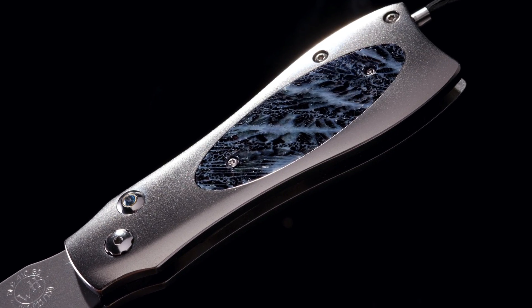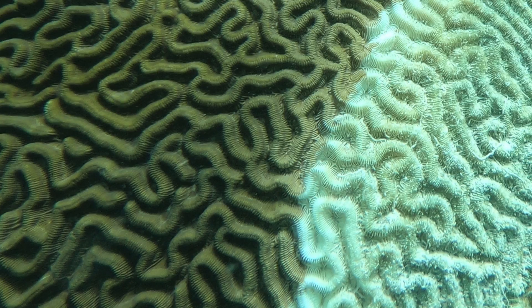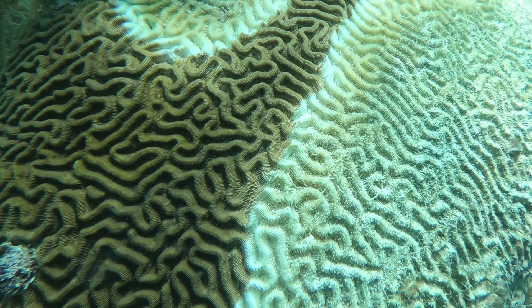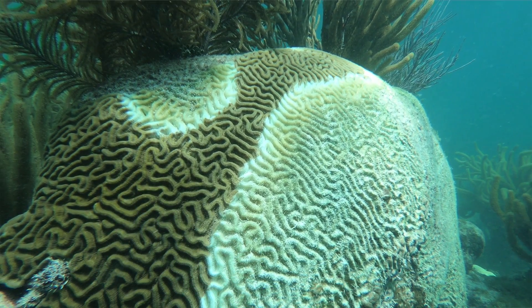Those of you that have been into William Henry for a while, you have seen it. It is extraordinary material. It is called brain coral because the sort of swirling patterns in certain sections of this coral are reminiscent of a side view of a human brain. So whether that's romantic or not, that is where the name comes from.